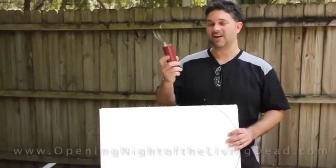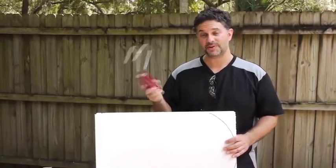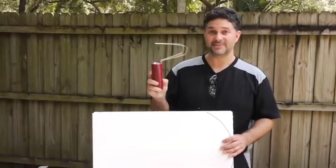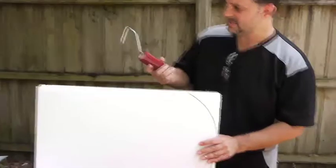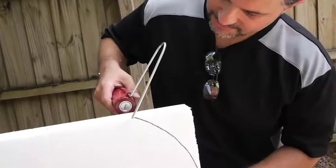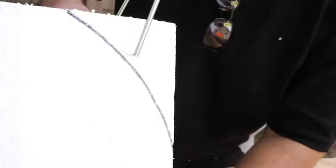This is a hot wire foam cutter, and this is essential if you are making a cemetery for your Halloween project or your independent feature film. Basically, it's just a wire that heats up and gets really hot, and it cuts through this foam like butter. It doesn't take long to heat up, and you can see it's just cutting right through there.